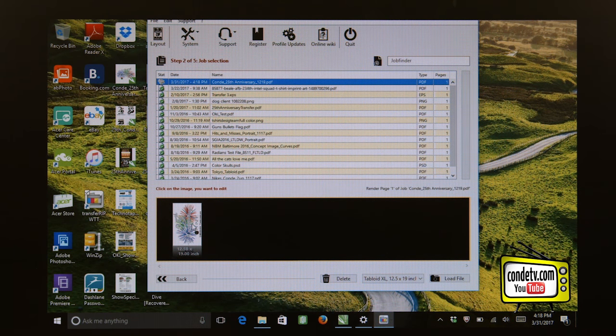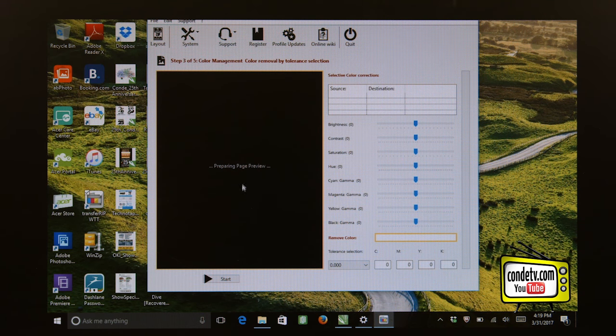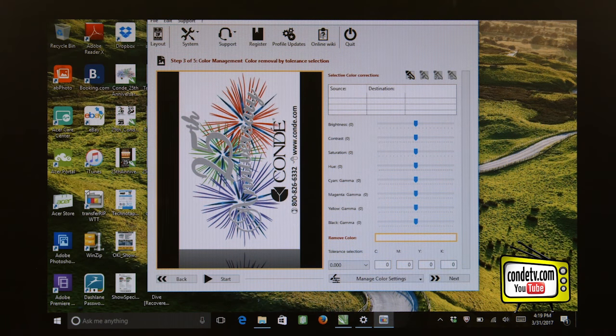I can go ahead and click on my graphic and load it into the RIP — it will take just a second. But once the job loads into the RIP, it should move me over to the next screen. On the next screen in the RIP is where we can change settings such as the saturation, hue, contrast, and brightness, and we can also control our color channels — cyan, magenta, yellow, and black. As we can see here, it's preparing a page preview screen. Here are all my controls for brightness, contrast, saturation, hue, and my individual color controls for cyan, magenta, yellow, and black.